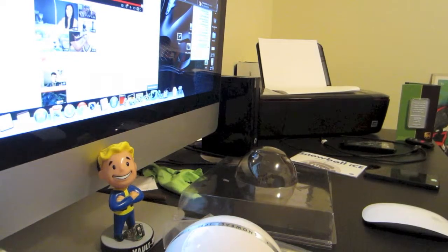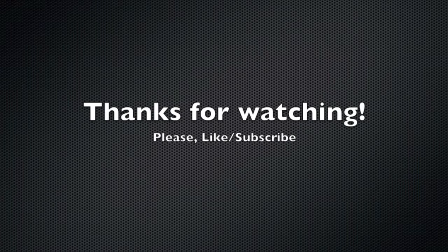That's basically my unboxing. If you don't know, I'm using it right now to record this unboxing. Thanks for watching my video — please like and subscribe.